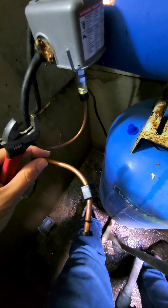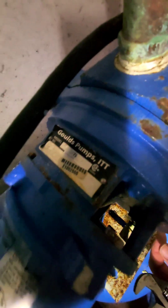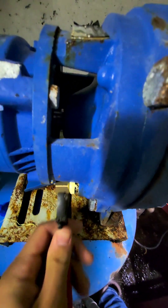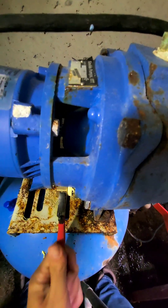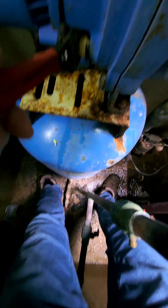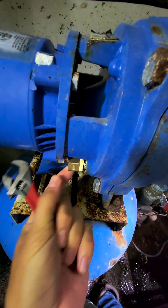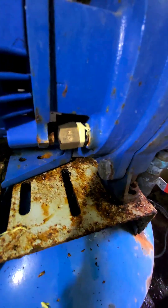I disconnected this compression fitting from this line where it was connected on a Goulds pump — the label says A.O. Smith up there but Goulds down there. This is a 3/8-inch compression nut, and this is a 3/8-inch FIP connector onto the Goulds pump, so I can relocate the line further down.